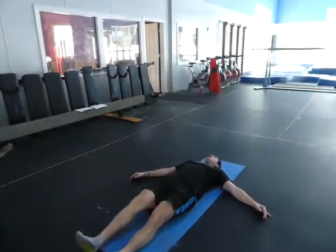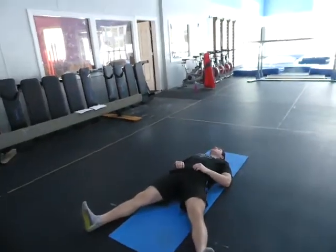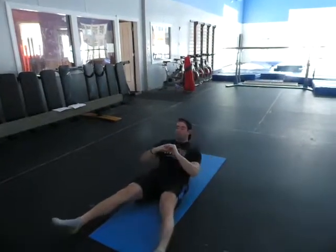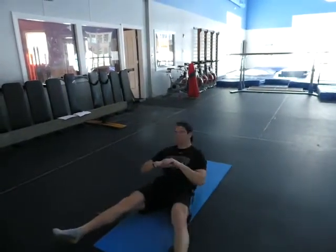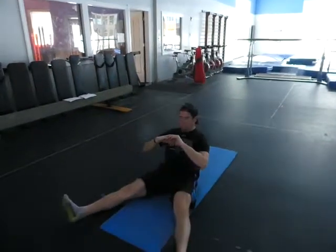Now we're doing the wide leg sit-ups again — a straight-body sit-up to a bending leg and a kick. You do the sit-up, the leg bends, you kick it, you come down, then sit up, bend, kick, down, and both. We're keeping a nice straight body throughout.